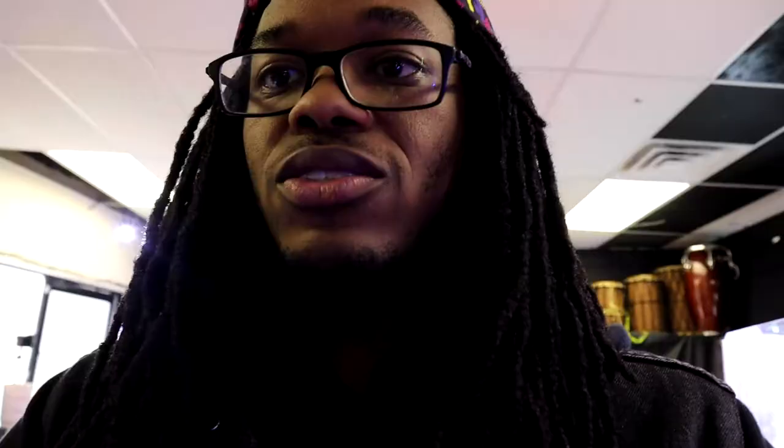200 dollars later — the 3am Tokyo truck is here. Our deadline of getting this done early before they got here — it ain't really happening. Hey what's up? Always recording, always recording. Trying to eat this lunch while we work so I can get this stuff done.